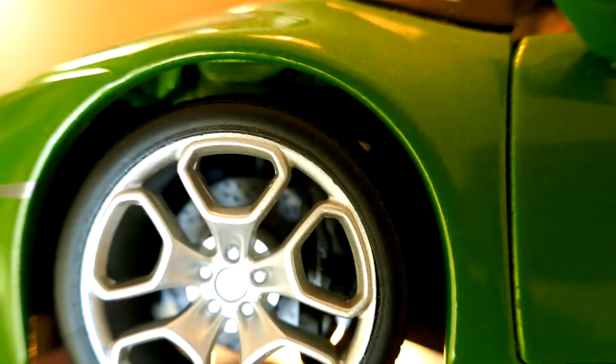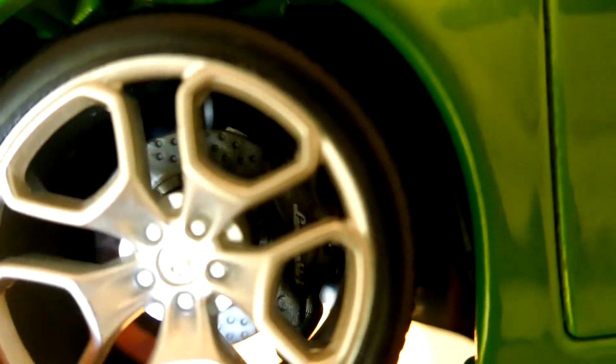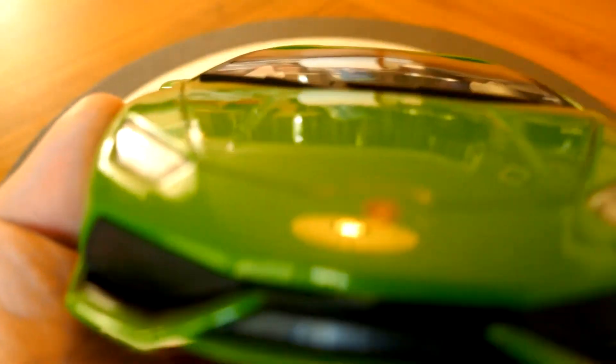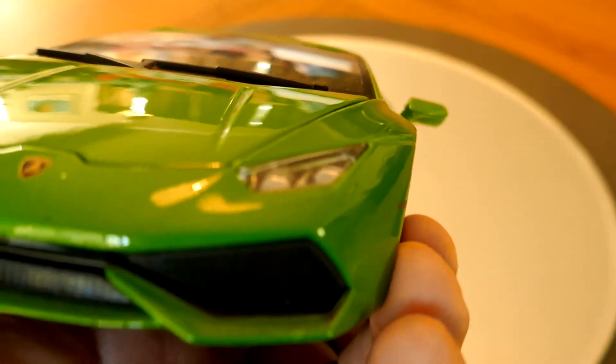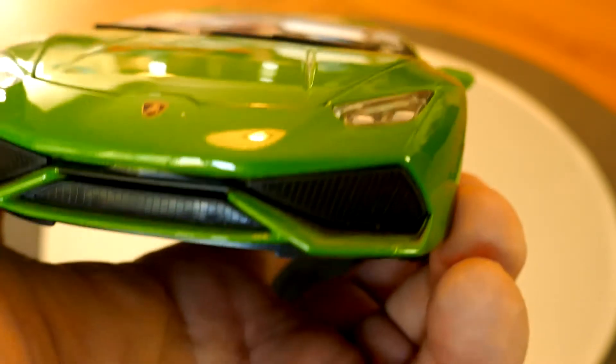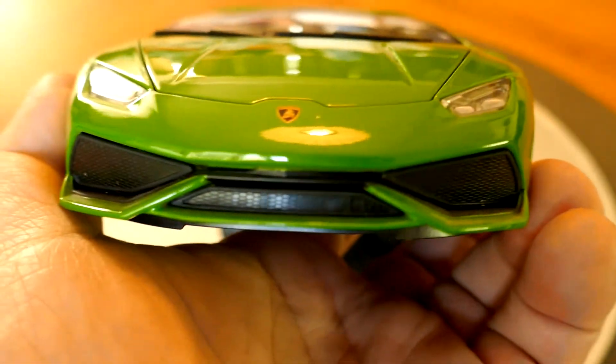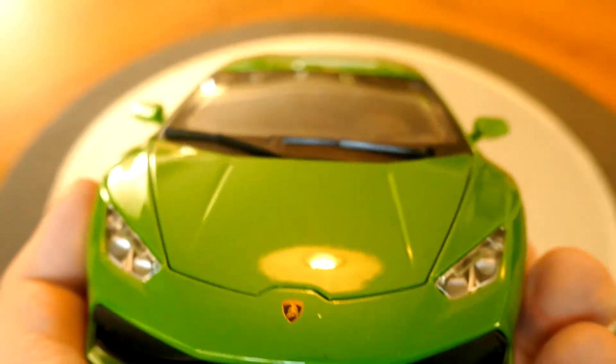Looking at the front, you can see rotors up front as well — they don't look as big as maybe they should, but they are there. They rotate with the wheels, which is a good thing. The front headlight detail is pretty decent and pretty spot on. The badging looks good as well. The grille is plastic and it's not mesh that goes all the way through, but it's still a decent representation. Not too many complaints for the $15 I paid.